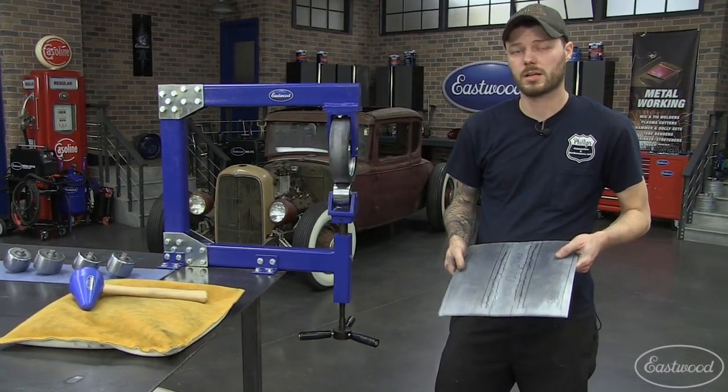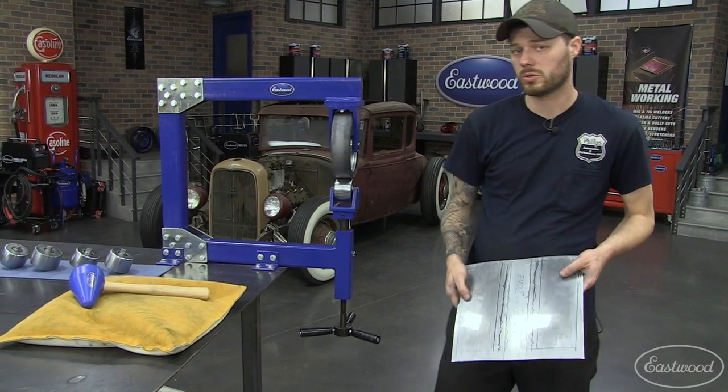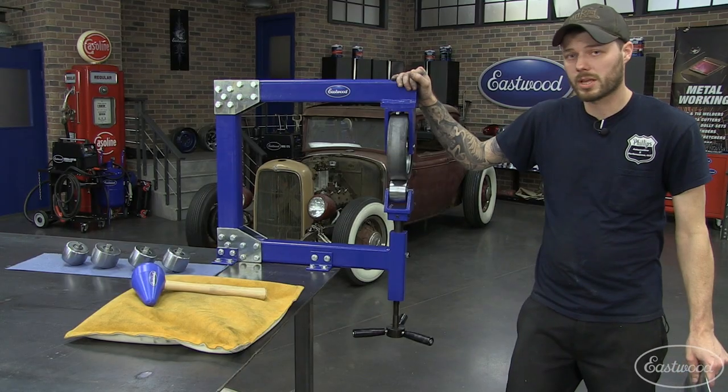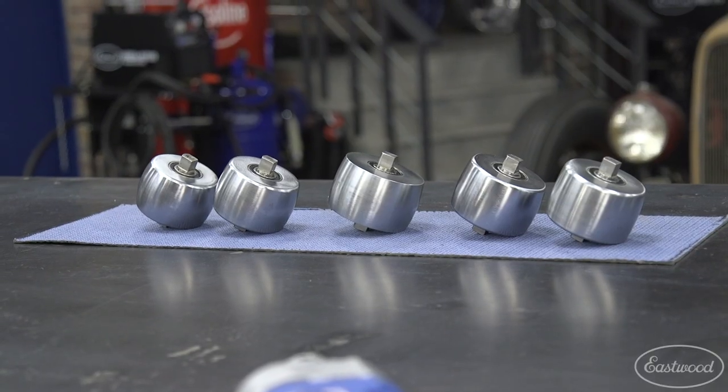I hope these tips and tricks helped you out. I'm Mike Phelps from Phelps Hot Rods and Customs. Check out eastwood.com — you can see all the tools we used today, such as this mallet and sandbag, this benchtop English wheel, and where you can also get the rubber band and the additional anvil set.